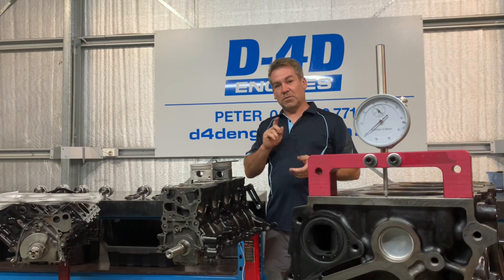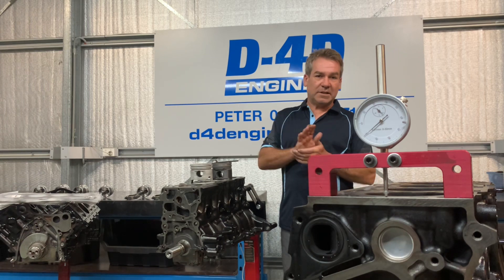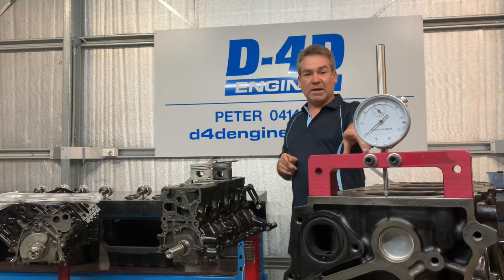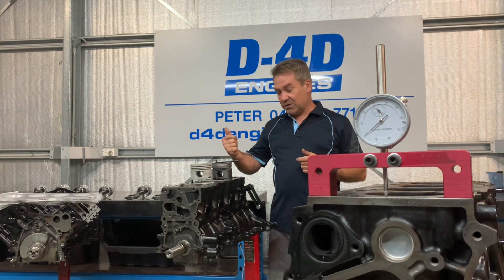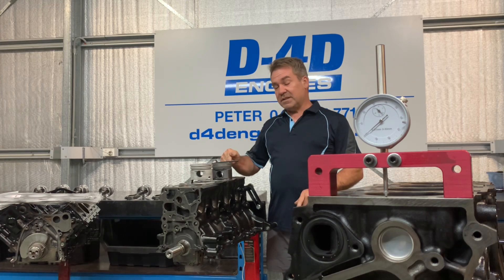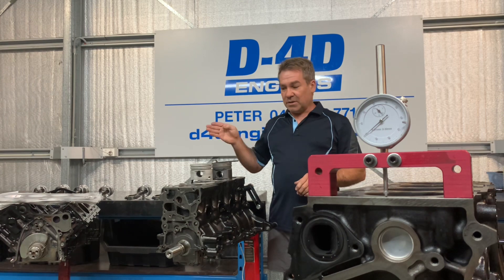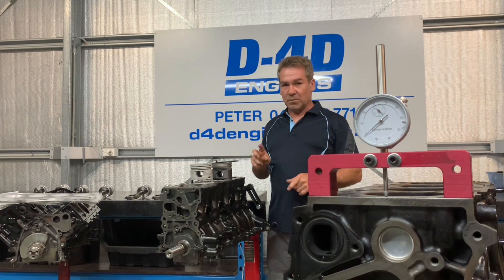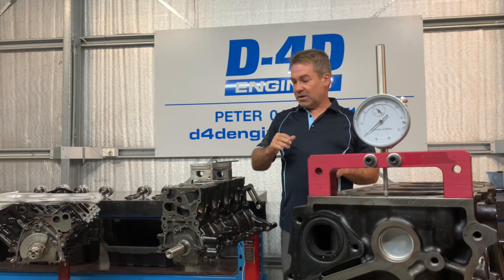Hello everyone, Peter here. I just want to run through quickly the importance of choosing the right head gasket for a diesel and how it's changed. I'm going to use 20 years as an example. Here we have a 1GD out of a 2017 Hilux and we're going back to a 3L 2.8 same capacity out of a 97 Hilux, and how important it is to fit the correct head gasket because that effectively lasts the life of the engine.